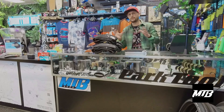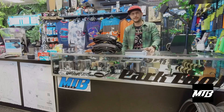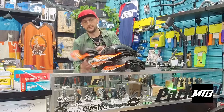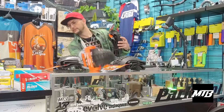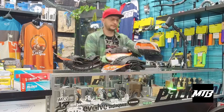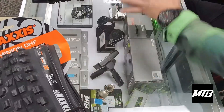Maxxis has a lot of different ways to judge tires. We only carry Maxxis tires in the shop — I think it's a really big, really nice upgrade you can do for your bike. You've got the DHR and you've got the DHF, so let's throw these on the screen and I'll show you the difference between the tread patterns.